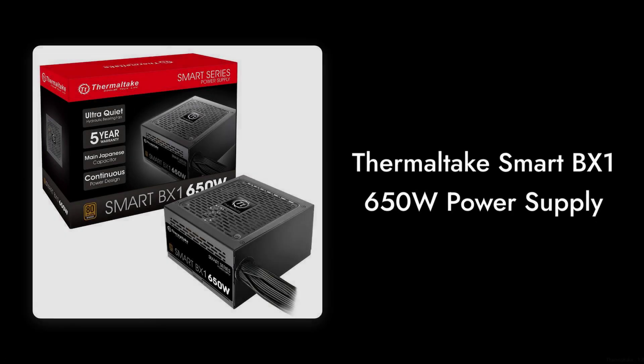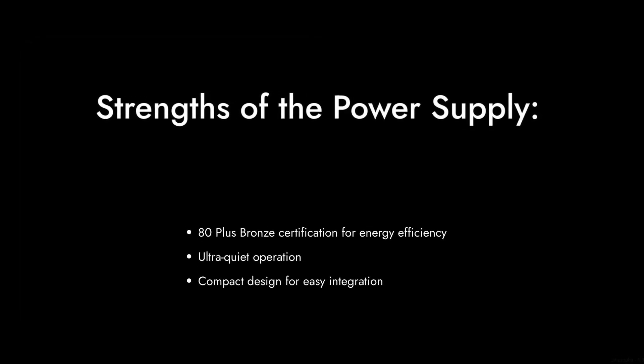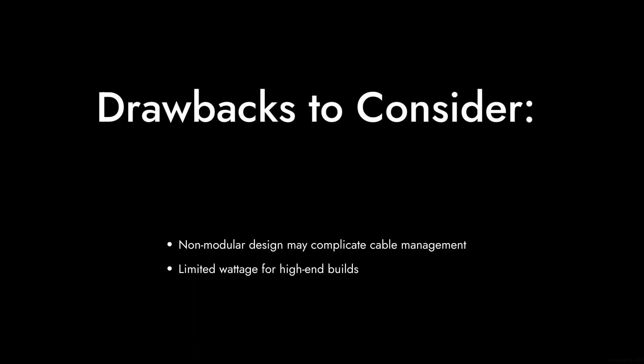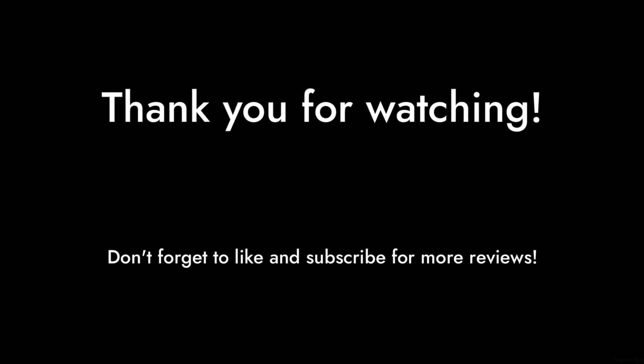So there you have it, folks. The Thermaltake Smart BX1 650W power supply has its strengths, but it also comes with a fair share of drawbacks. Make sure to weigh these factors before making your purchase. Thanks for tuning in to Critical Reviews, and don't forget to like and subscribe for more honest reviews.